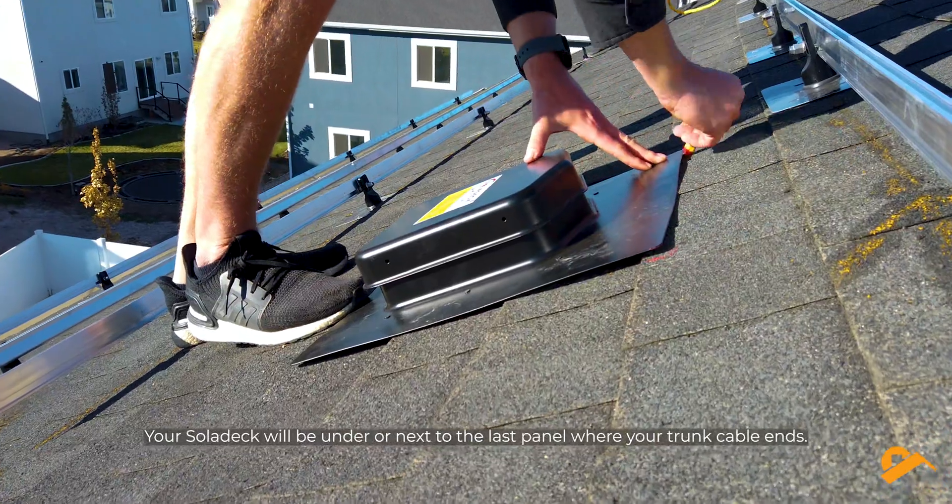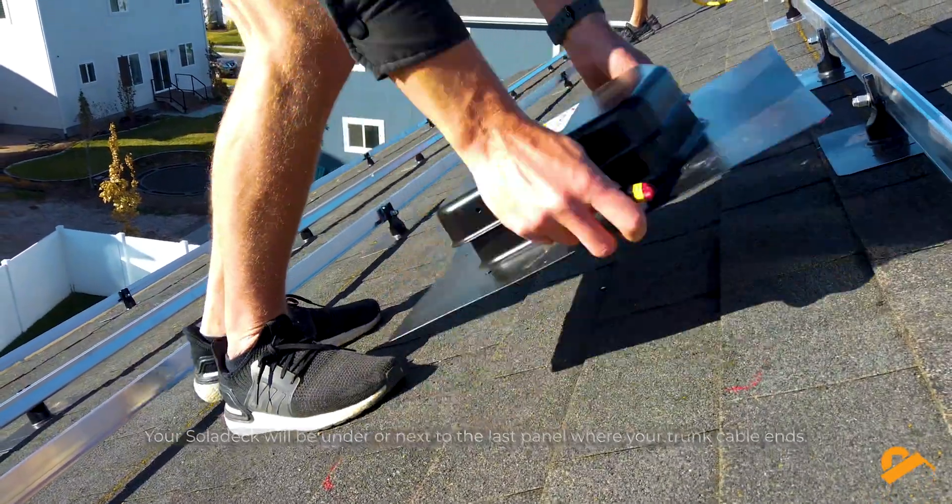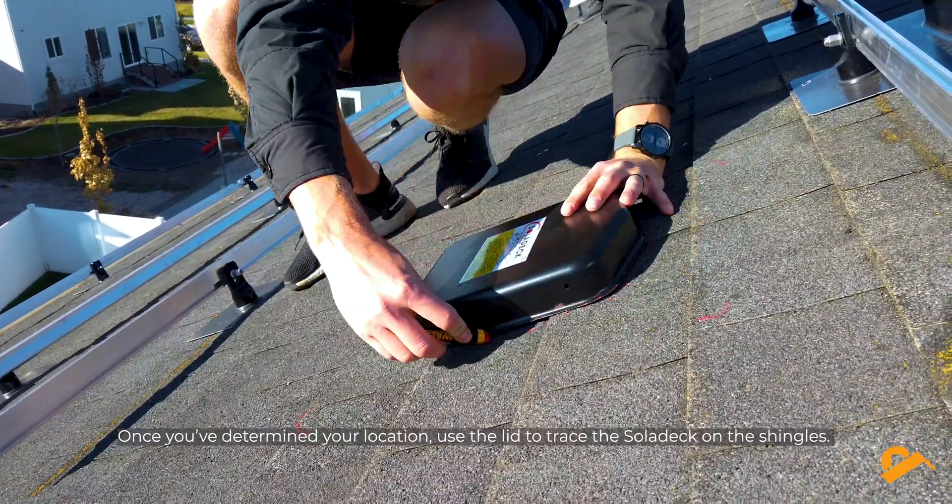Your Solodeck will be under or next to the last panel where your trunk cable ends. Once you've determined your location, use the lid to trace the Solodeck on the shingles.